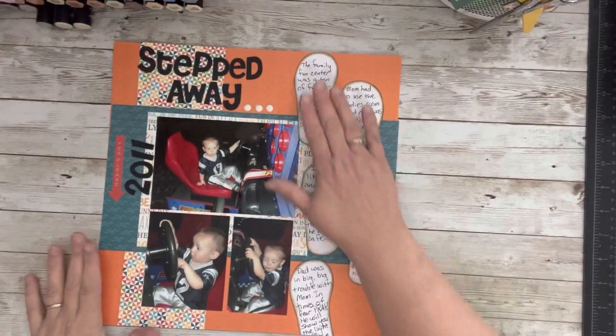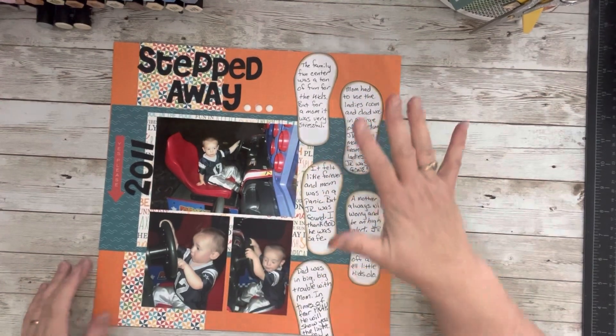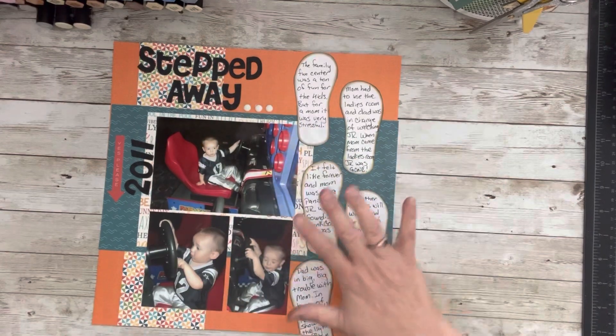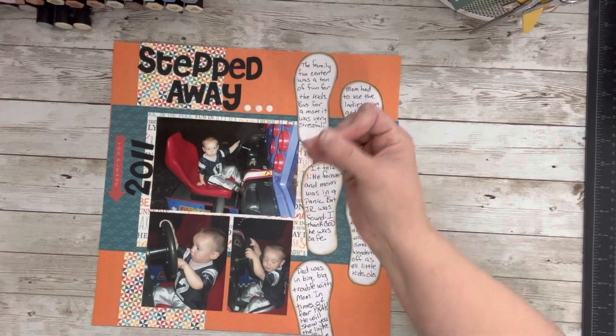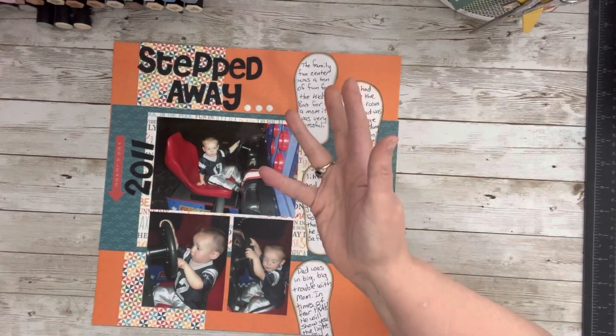I got it all glued down and did all of my journaling. Isn't it crazy how much of a difference it makes? I think it really makes the layout. I only put the enamel dots here and decided not to do anything else. Don't be afraid to use shapes — we don't have to use regular journaling blocks. No wrong way!